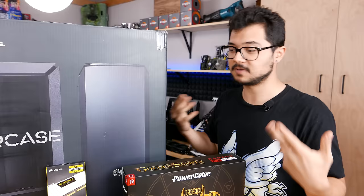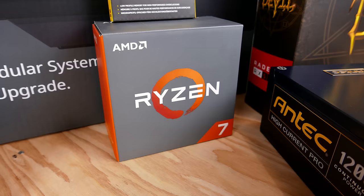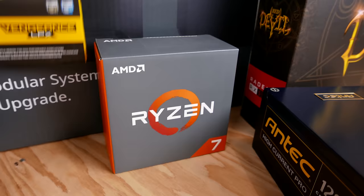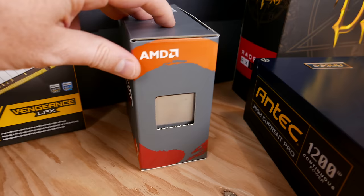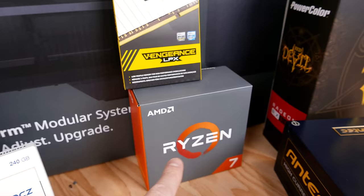I'm going to start off with the CPU, and we're going with a Ryzen build because the Ryzen CPUs are awesome. This is the Ryzen 7 1700X that came directly from AMD — it's one of the original 1700Xs, which probably means it's a limited, one-of-a-kind chip.